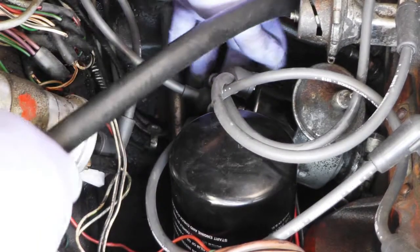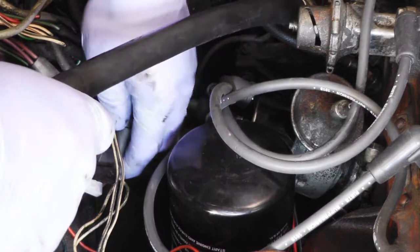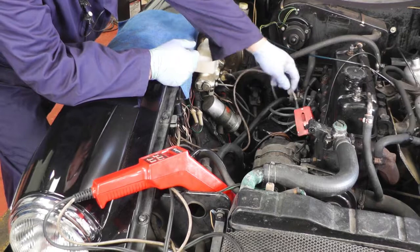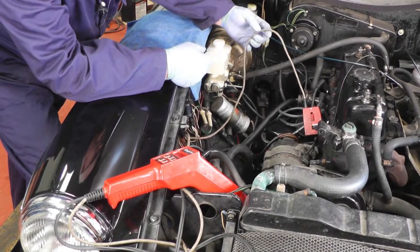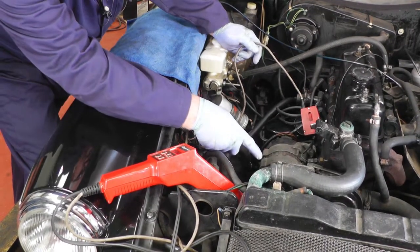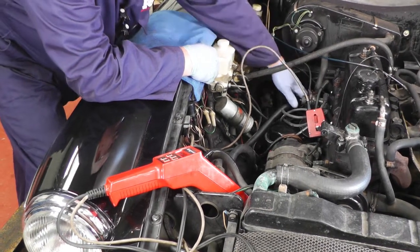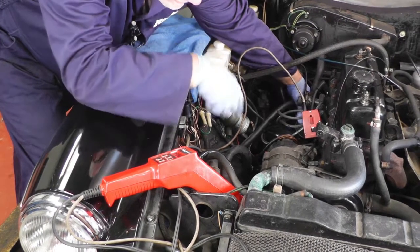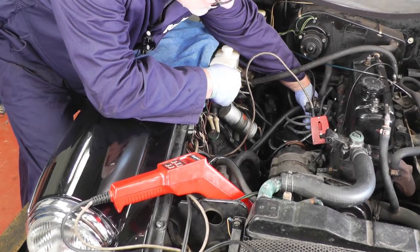We've refitted the distributor cap — make sure the clips are firmly fitted and all the leads are plugged in nice and securely. We've connected up the timing light onto number one HT lead and onto a power point, which in this case is the starter motor. We need to start the engine and rotate the distributor until we get 10 degrees before top dead centre on this particular model, and then we can set the timing.